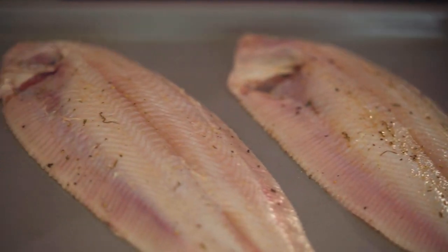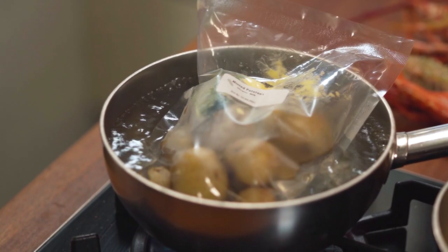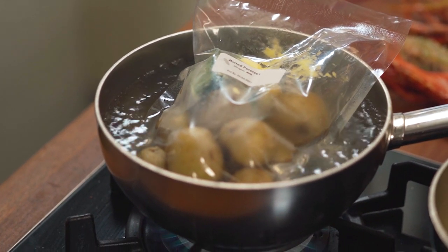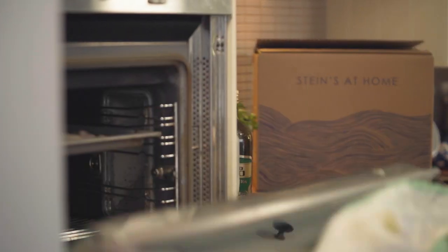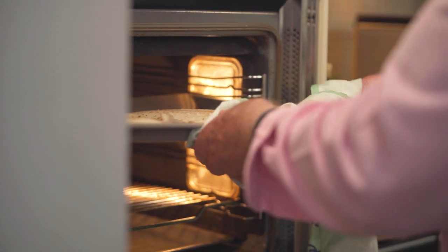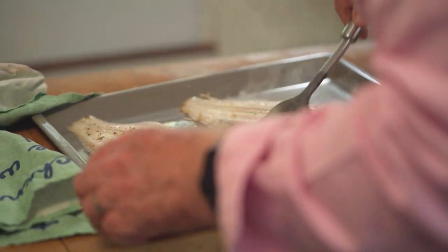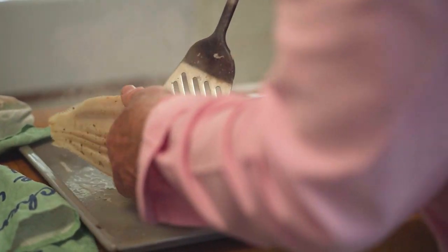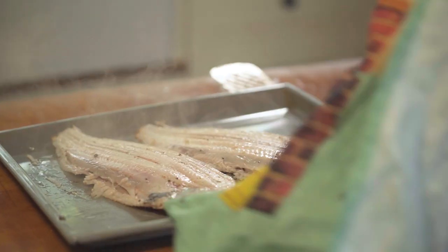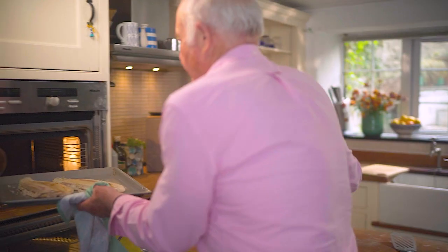Get a grill pan and pop them in the oven with the grill on quite high up. I'm also going to have just some plainly boiled potatoes — that'll take about 10 minutes. I've got butter and mint in there. After about three minutes they're beginning to brown up nicely, so I'm just going to turn them over and grill the other side with just a little bit more butter, then back in the grill for about five minutes.